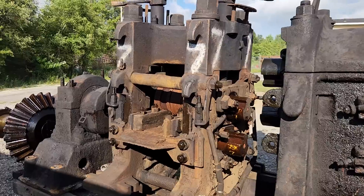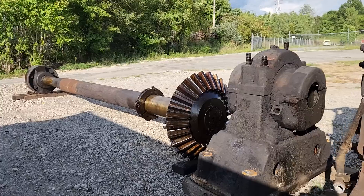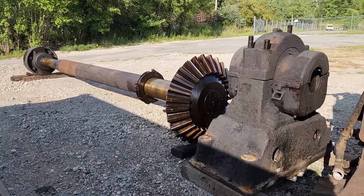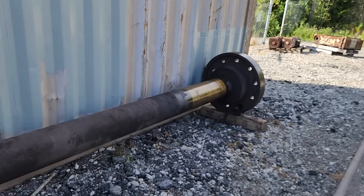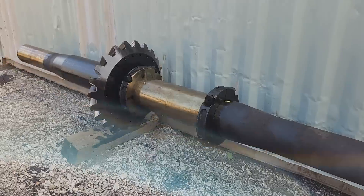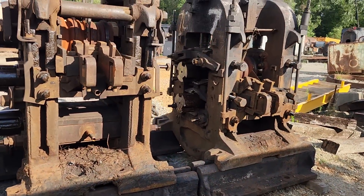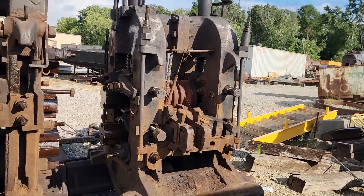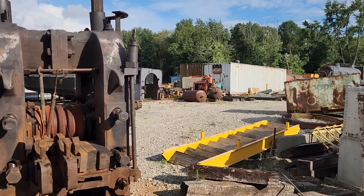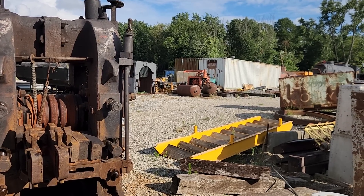So how did that power get to the pinion stand? It had to go through driveshafts. We decided to save a couple of the driveshafts. Here is a bearing block, and here's another driveshaft over here with a bevel gear. And then up on the hill, you can barely see it back there behind the containers, but there is a big bevel gear box back there that we brought over.